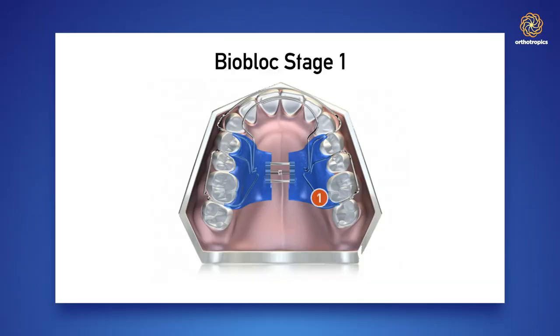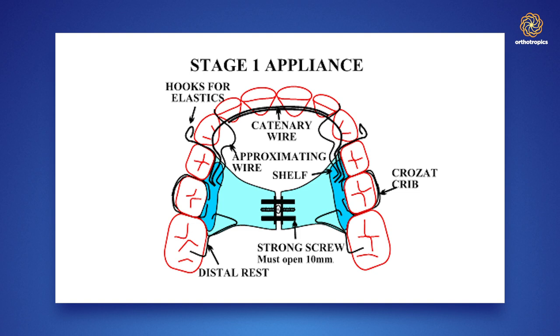This led me to design the Stage One appliance. It's essentially a simple removable appliance, but it has many features I find lacking from other expansion appliances. One of the most important things is to fit a really rigid, well-retained appliance — if it's loose, as many appliances are, it's not going to be effective. I use Crozat cribs, which I find very effective, and an eight-year-old child is not strong enough to even remove the appliance.